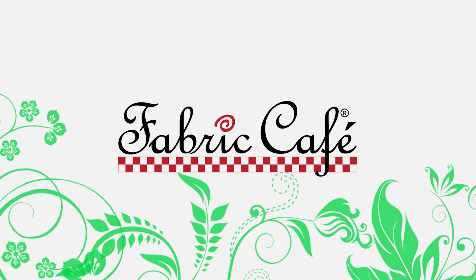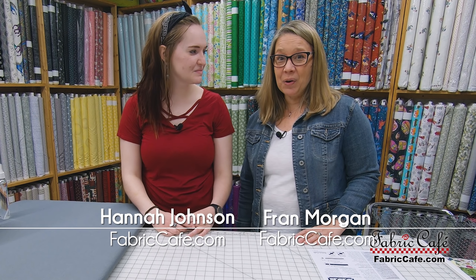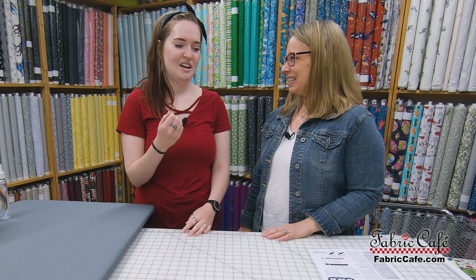It's block making day! Hi, it's Fran Morgan with Fabric Café and I am here with Hannah. If you joined us in the last video, Hannah went through and cut all of her pieces. We went through the cutting instructions, got those cut and organized. I think it went really well - I really liked using the square to do my blocks and I think it made it go really, really quickly. So I'm ready today to get on to making my blocks!